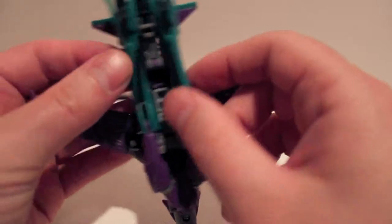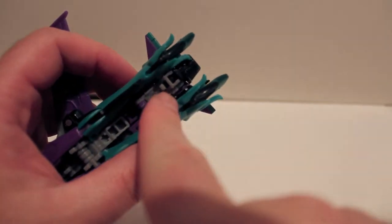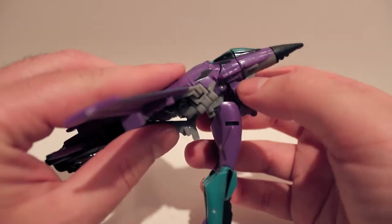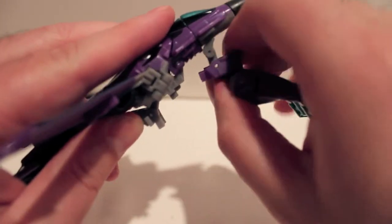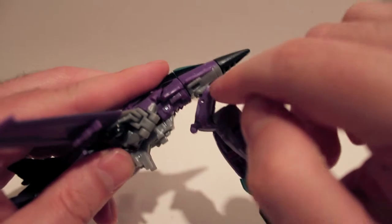Very pretty looking figure. Let's get down to transformation. The first thing you want to do is come underneath here and unpeg the legs — they peg in right here. There's a gray tab right there that tabs into the side, and it also tabs in up there. Untab both legs on both sides and swing them down. The tabs go into the body of the plane up there, so unpeg it from there.